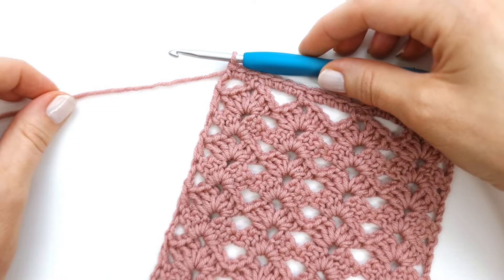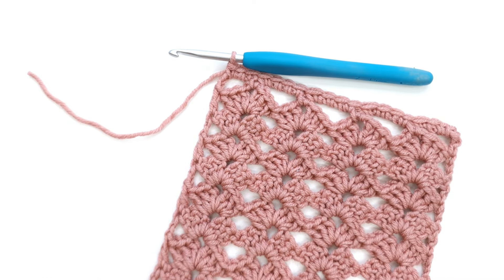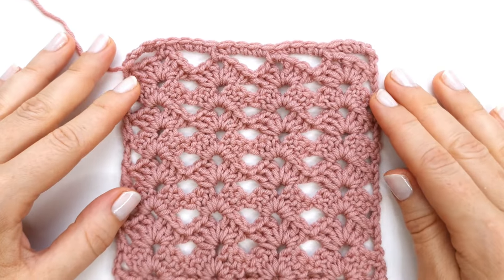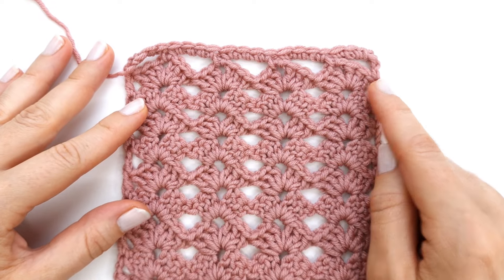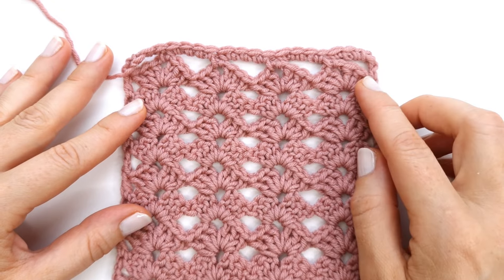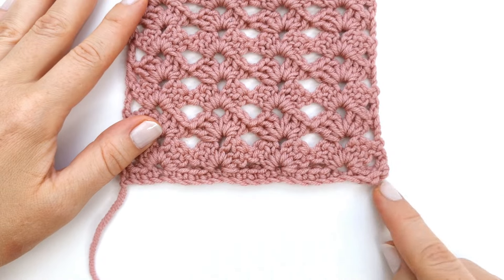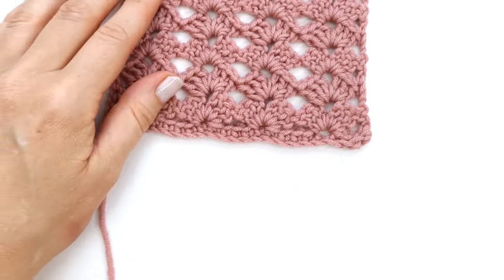I'm going to fasten off my yarn at this point. By the way, if you really like this wavy edge and would like to have a wavy edge on your scarf or shawl, you can just make two pieces and sew them together in the middle so you will have a nice wavy edge on both sides.